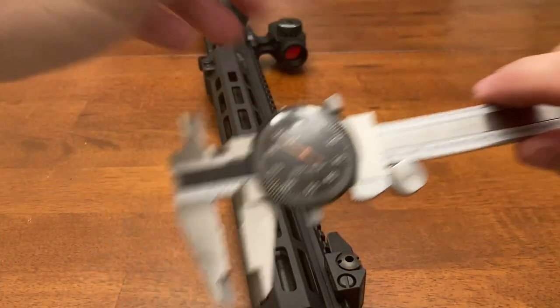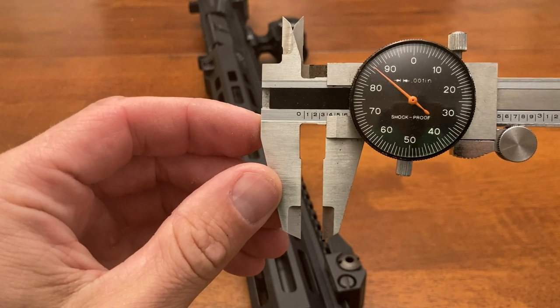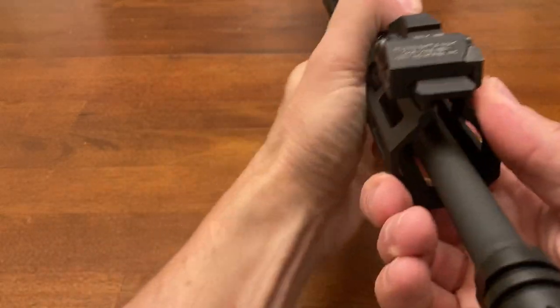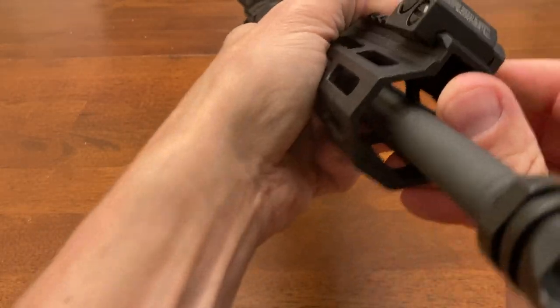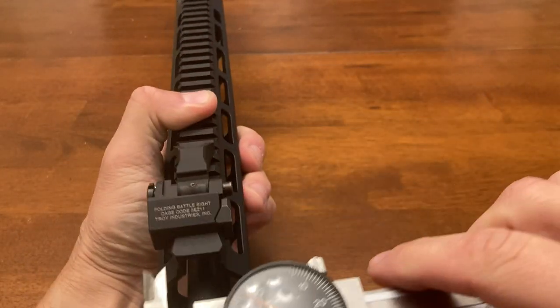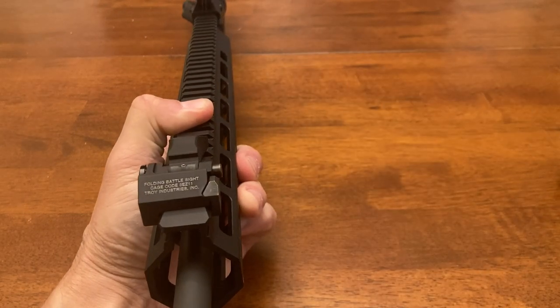Let me start off by saying the mount on these is stupid big. That's the distance from the edge of the rail to the edge of the sight — a little over three-eighths of an inch.